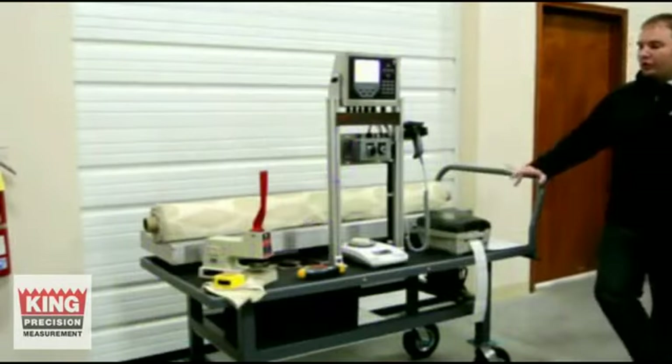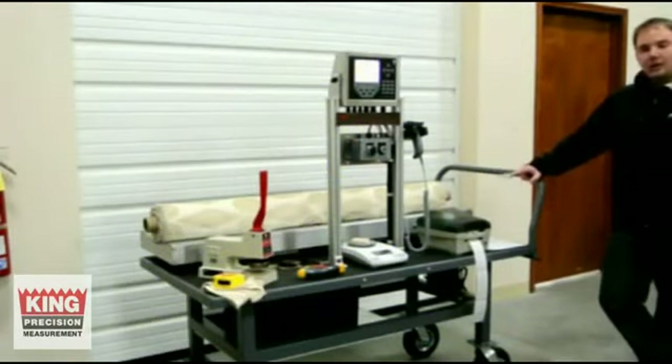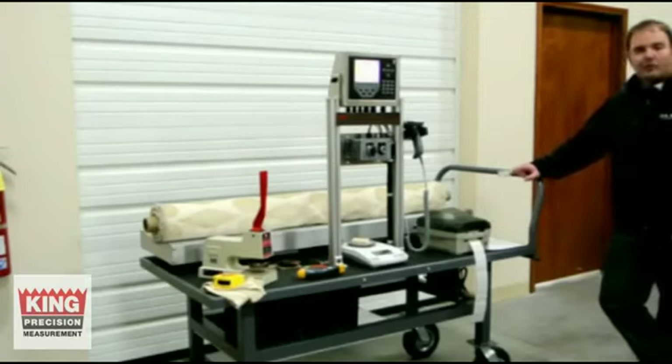This is our new roll cloth scale application. It is totally mobile, battery powered. It'll run for about a week in your average application, before you plug it into the wall and charge it back up. Thank you very much.